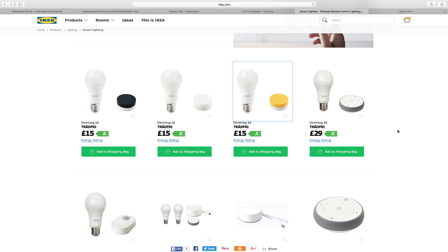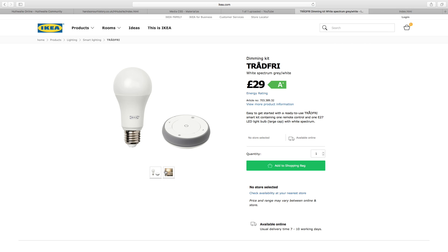Let's look at the prices — 15 pound for the dimming switch. The more advanced one is 29 pound. That one seems to have its own button, and it looks like there's left and right controls, plus bright and low dimming switches on there. So yeah, 29 pound for that.